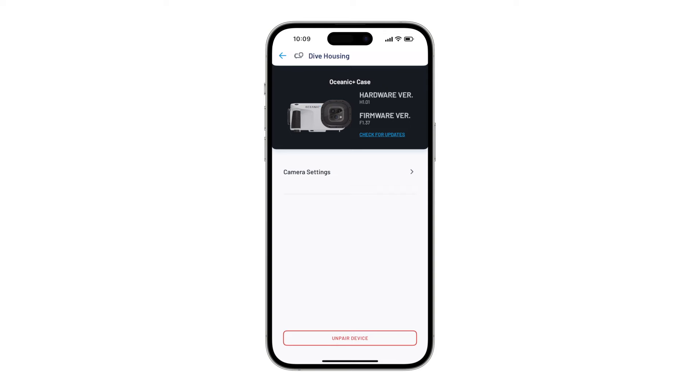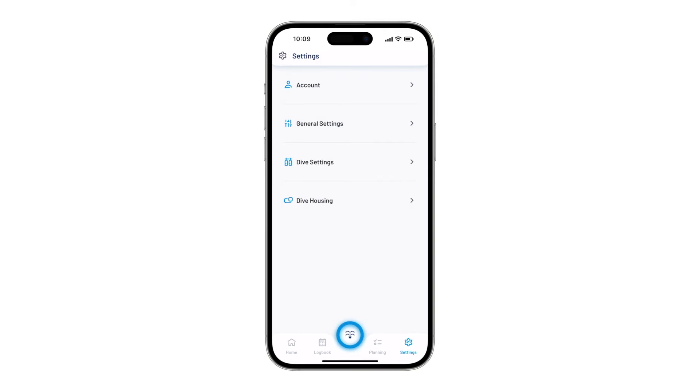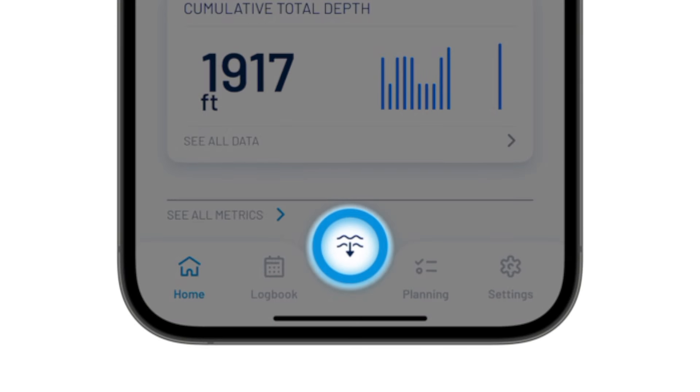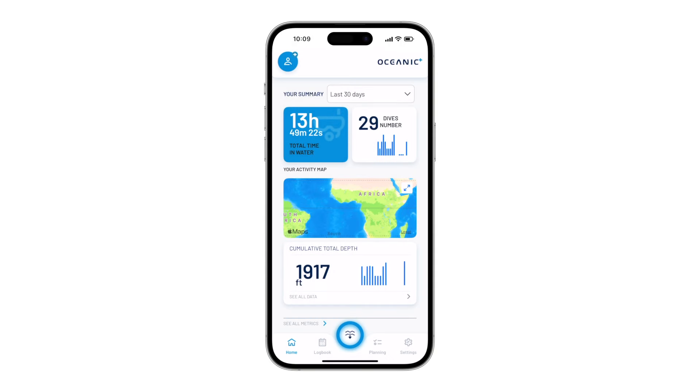Once the Dive Housing is paired to your Oceanic Plus app, you are ready to start a session. Navigate back to the home screen by selecting Home and notice the new illuminated center button. This is only available when a connection to the Dive Housing is made. By selecting the center button, you can then choose the type of session you wish to make with the Dive Housing.